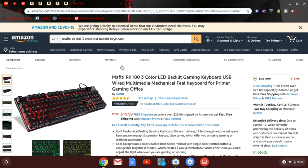The next one is cheaper — the RK100, I'm not even sure how to pronounce it. It's a gaming keyboard with three color options, obviously wired. None of these are wireless.